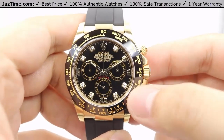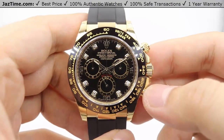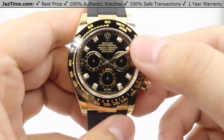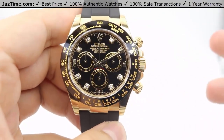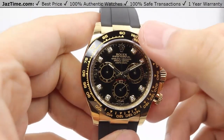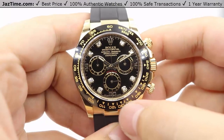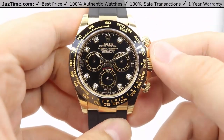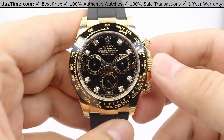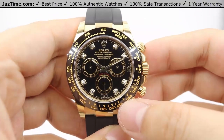Moving on to the bezel, the bezel is a beautiful black monoblock Cerachrom bezel, which is a ceramic bezel — very scratch-resistant and very durable. It's also engraved with a tachymetric scale, or tachymeter scale, with Arabic numerals from 60 all the way around in five increments, all the way to ten increments, with units per hour at the top right. If you want to figure out exactly how that works, we do have a video on our YouTube channel on how to read the tachymeter scale.